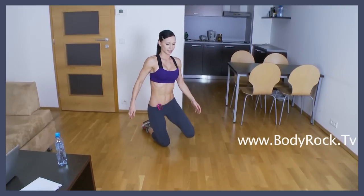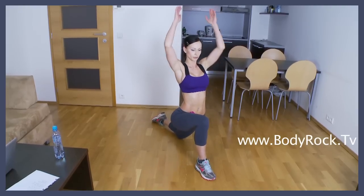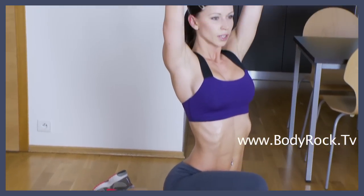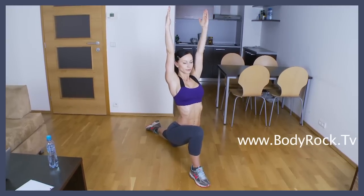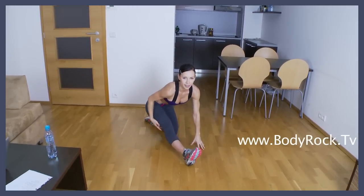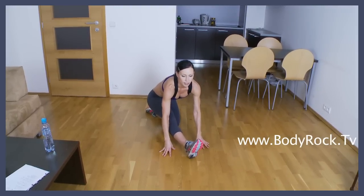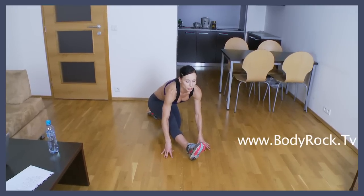Now switch the legs, do the same thing. Push the hips forward, arms up and breathe. Push the hips back, extend the front leg. Feel the stretch here on the back of your leg again. Light tension, no heavy pain. And breathe.